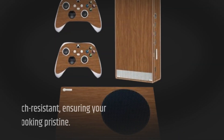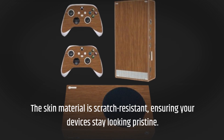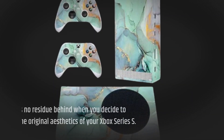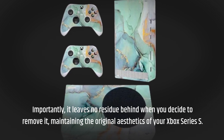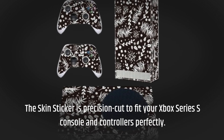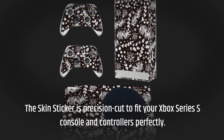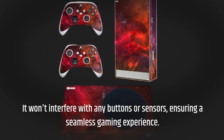The skin material is scratch-resistant, ensuring your devices stay looking pristine. Importantly, it leaves no residue behind when you decide to remove it, maintaining the original aesthetics of your Xbox Series S. The Skin Sticker is precision-cut to fit your Xbox Series S console and controllers perfectly, and it won't interfere with any buttons or sensors, ensuring a seamless gaming experience.